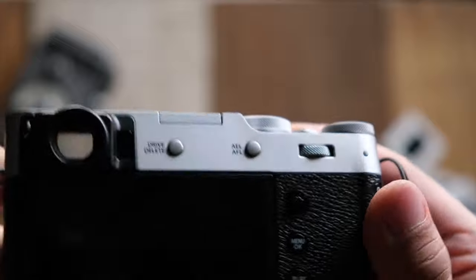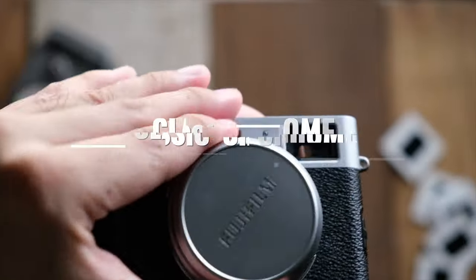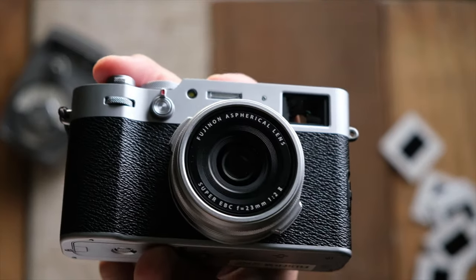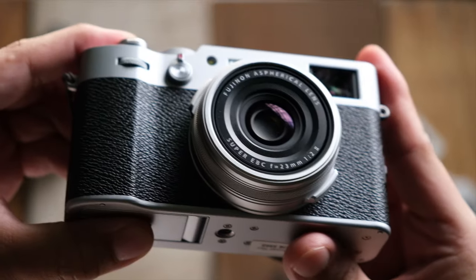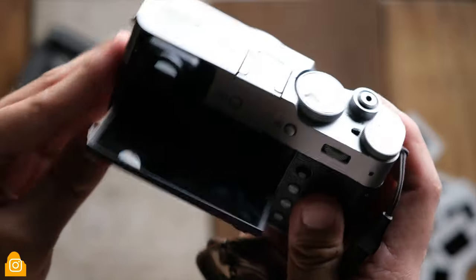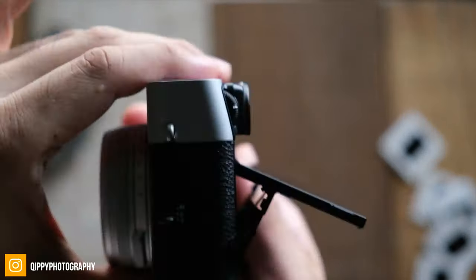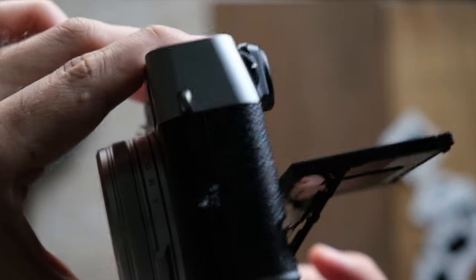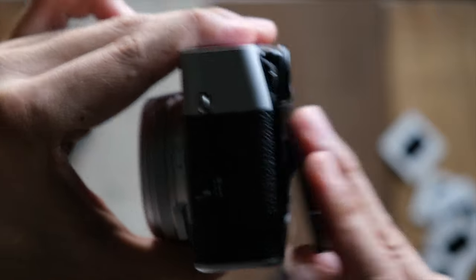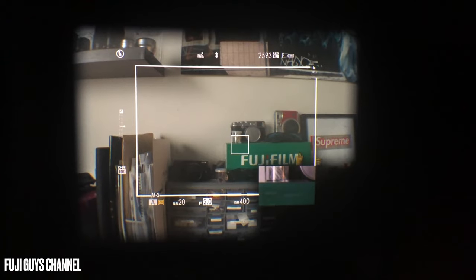Like all Fujifilm cameras, this one also comes with film simulations, including Classic Chrome, Eterna, Provia, and Acros — just to name a few, but there are a lot more than that. The camera also comes with a tilting screen, however it doesn't flip sideways like the Fuji X-T3 does. The Fuji X100V also comes with a really unique hybrid optical viewfinder, and I must say I was really impressed with it — it overlays graphics onto the optical viewfinder, which is really quite nice.